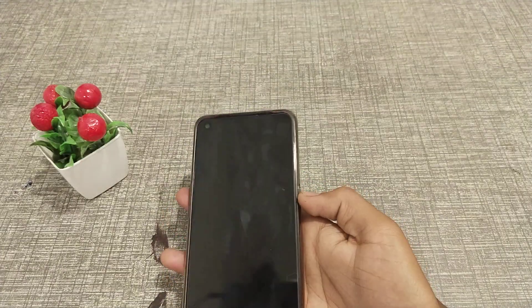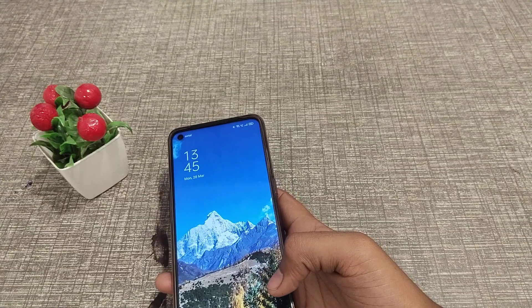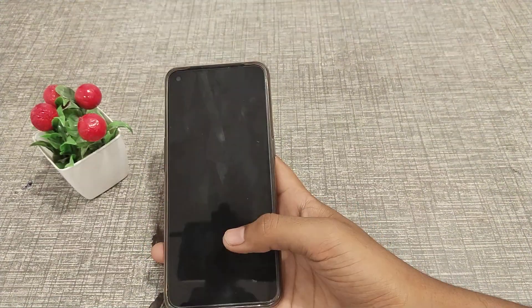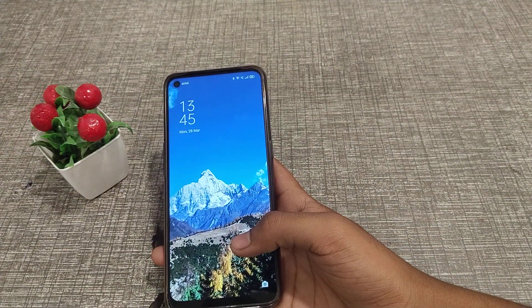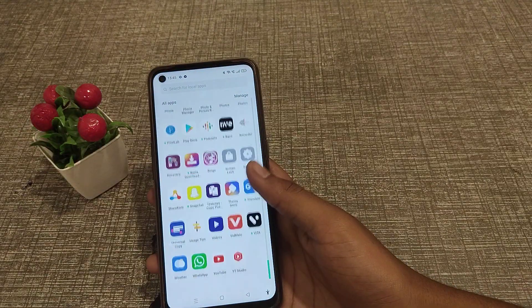Welcome back to another video. Today I'm going to tell you how to have double tap to wake screen on your phone. First of all, open your phone and go to your settings.